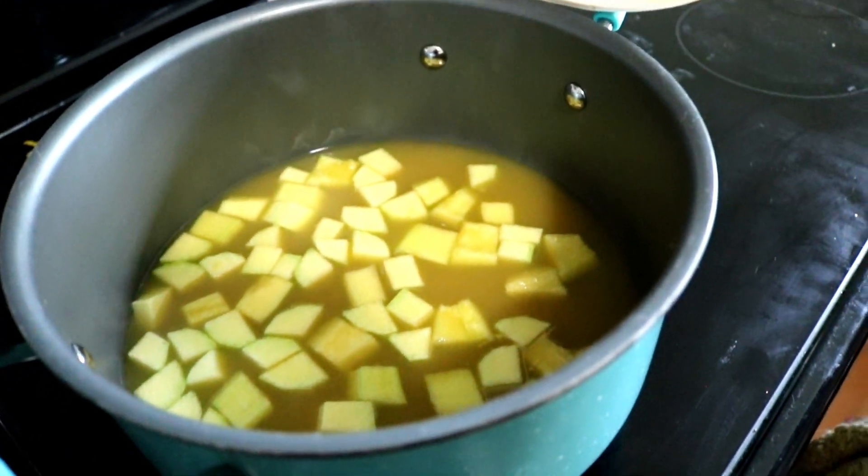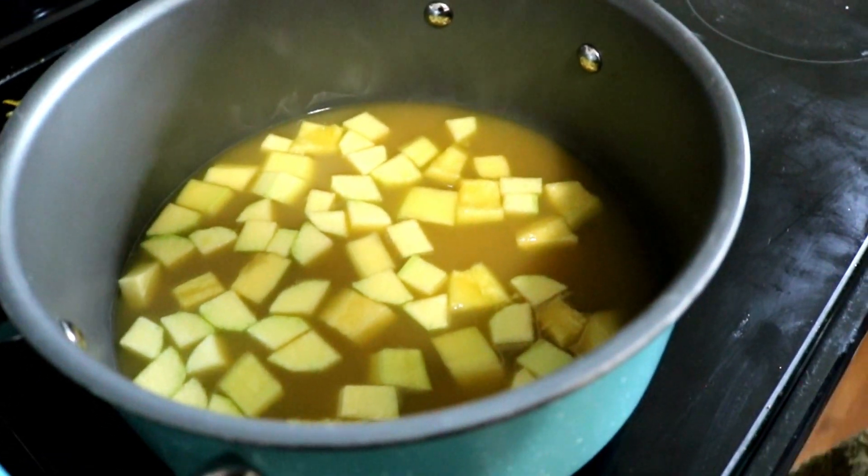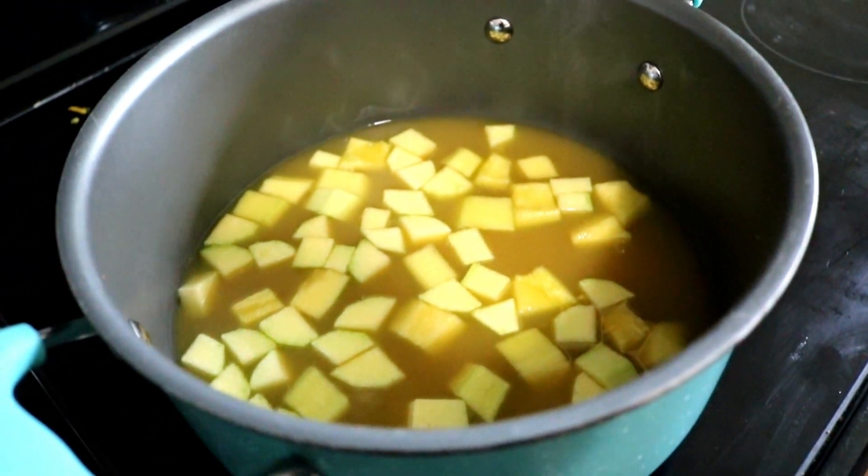We haven't made this before — this is totally new to us. We'll see how it goes. It's also the first time we're going to be using our new dehydrator.